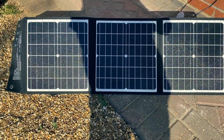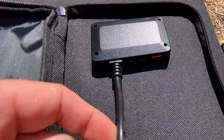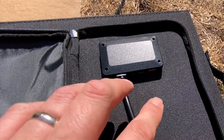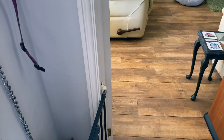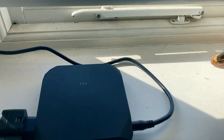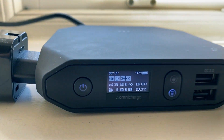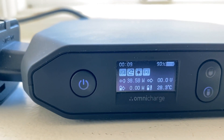It's just gone 9 o'clock in the morning — we're on British summertime. Here's the solar charger or solar panel. There are some ports on the back: we've got our DC cable coming out, and also a USB-C and a USB-A. You can charge USB devices directly from it but in this case we're not doing that. That DC feed from the solar panel is coming directly into the Omni Charge Omni 20 Plus, and we are currently generating just over 38W.